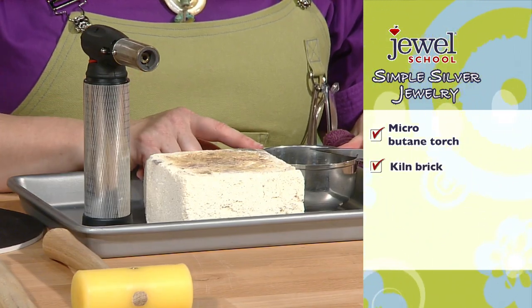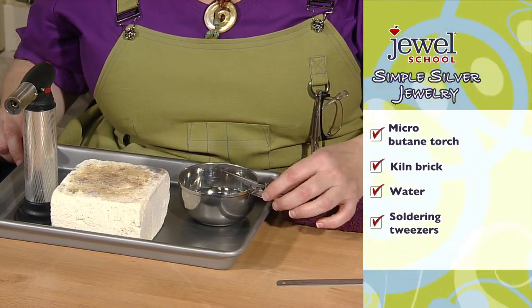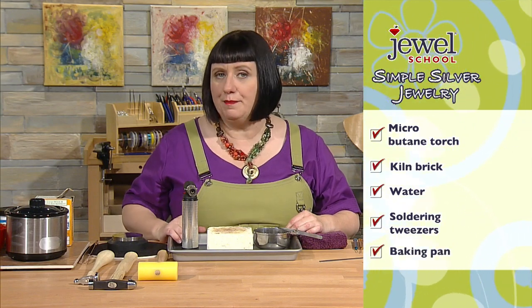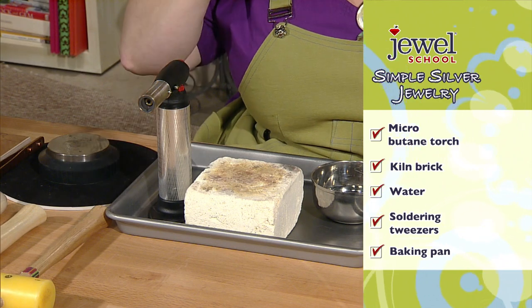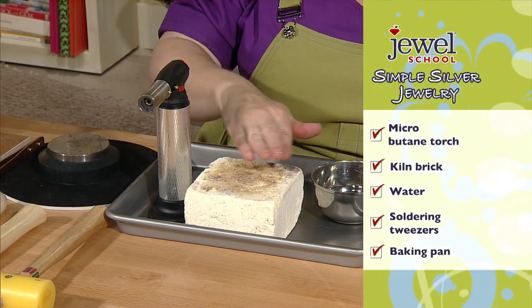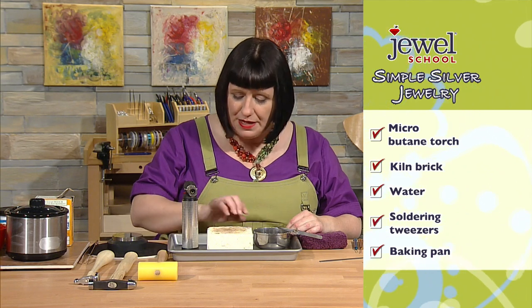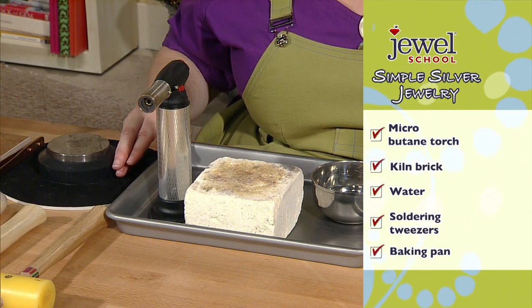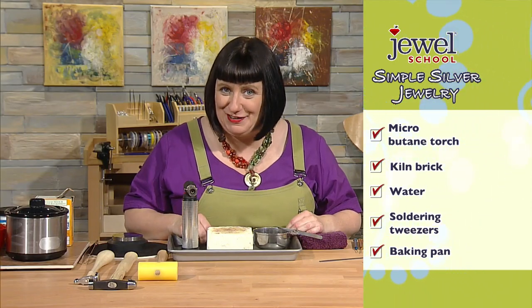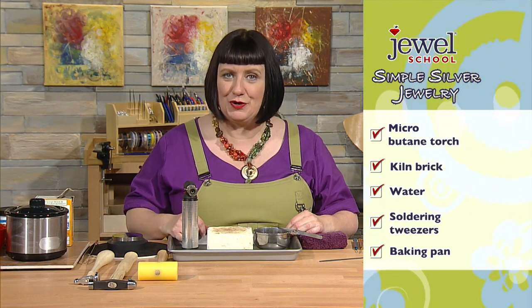I have a quenching cup with a pair of soldering tweezers, and it's all sitting in a little pan. I really like a pan as a soldering surface because its edges prevent hot metal from rolling off onto my table or, more importantly, onto my lap. A pan with edges is the perfect thing to work with.